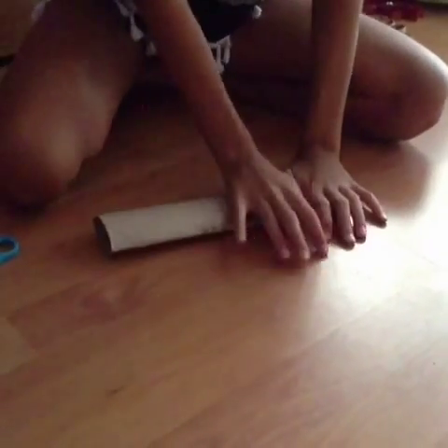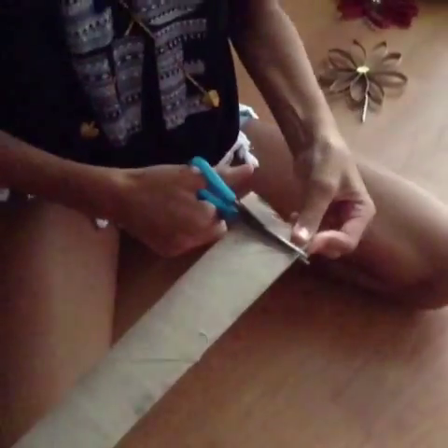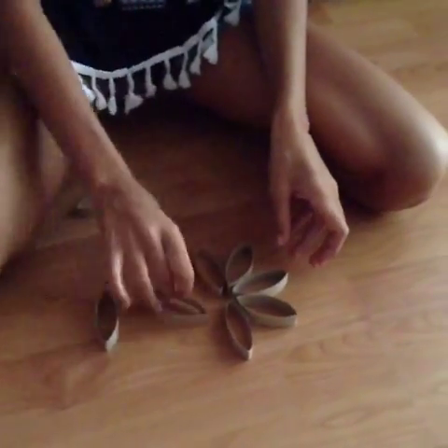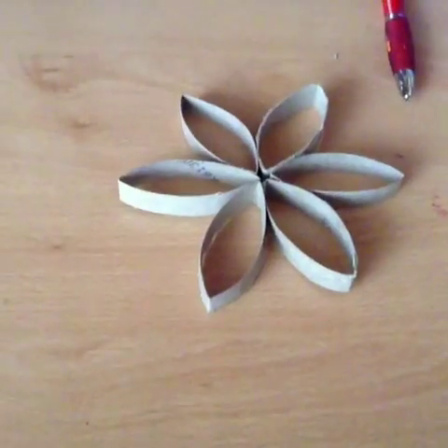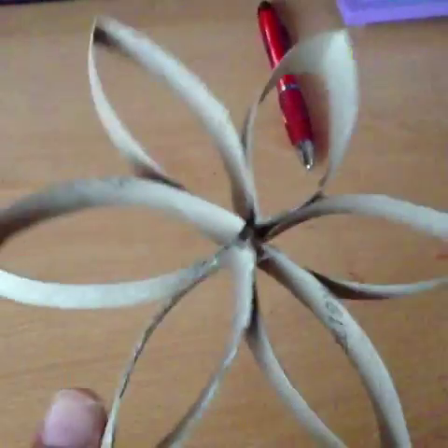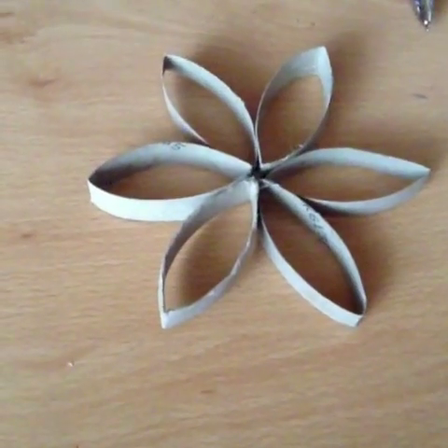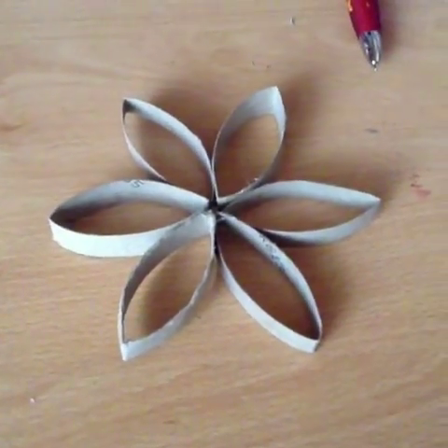First you're going to flatten down your first paper towel roll and then cut off strips — not too thick. You're going to need eight petals, but if you want you can use as many as you want. Now you're going to grab your petals and form the flower shape that you want. We are now done gluing them. Just put a bit of adhesive on each of the little sides. We actually turned out not using two of them so we only used six — this is the design.